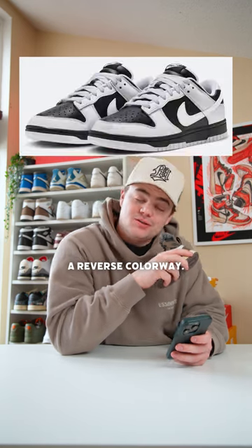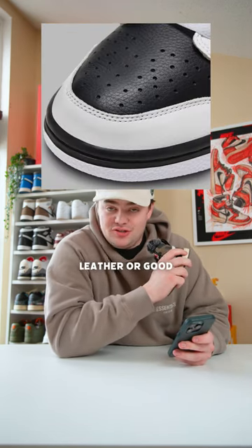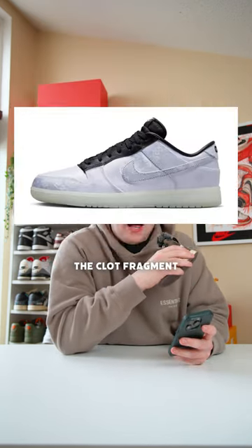Next we have everyone's favorite dunk, the Pandas, but we're getting the reverse colorway. I actually don't mind these — they actually look like they're tumbled leather, good solid leather. They're not plasticky leather and cheap materials.